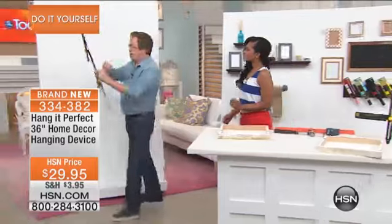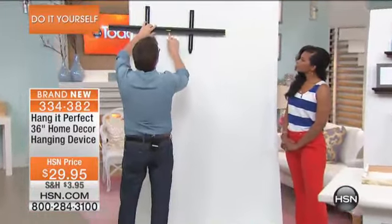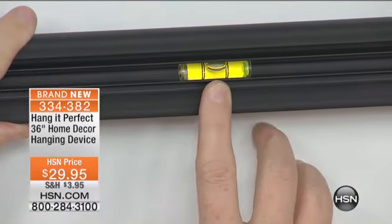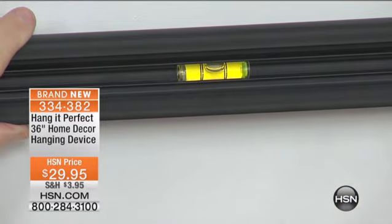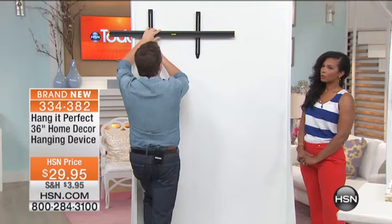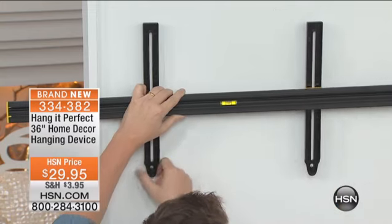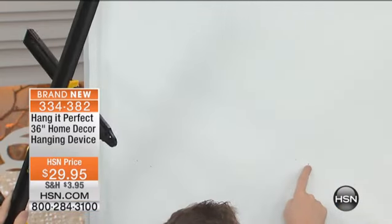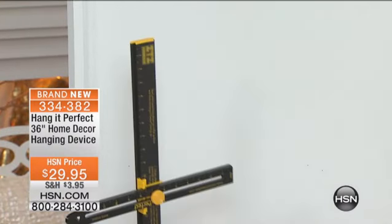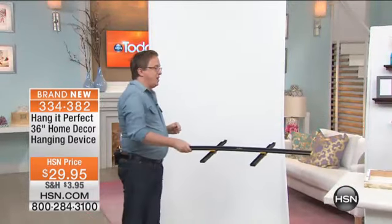We're going to take this up to the wall. Here's the way it works: you place it up on the wall, and they've thought of everything — they've built in a level. There's a level built into the back of the Hang It Perfect. You get it to where you want it on the wall, you see that it's level, and then you press down on one side and press down on the other. That's where we had put the marks underneath where it hangs. You can see two holes in the wall that tell you exactly where the hangers go.